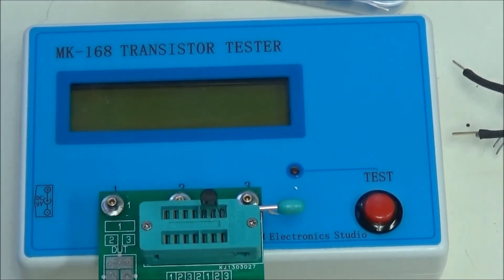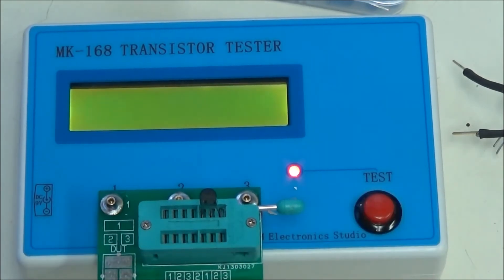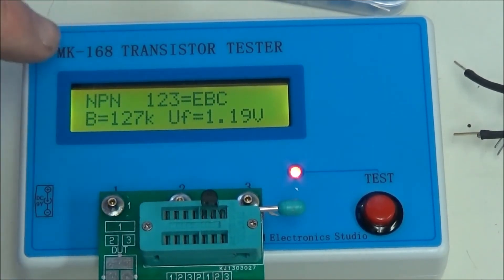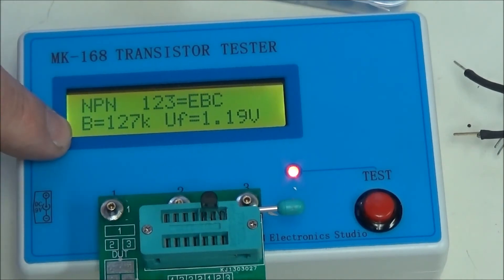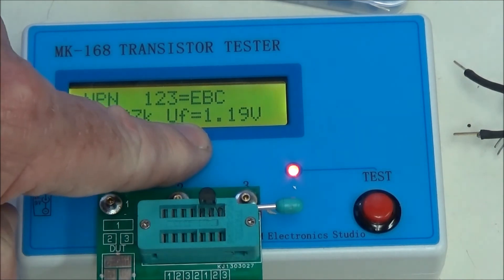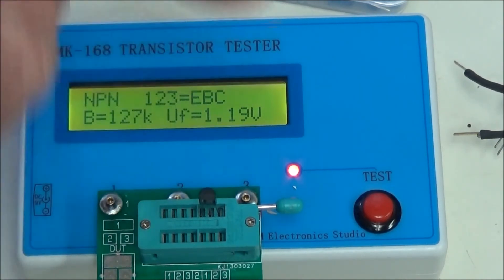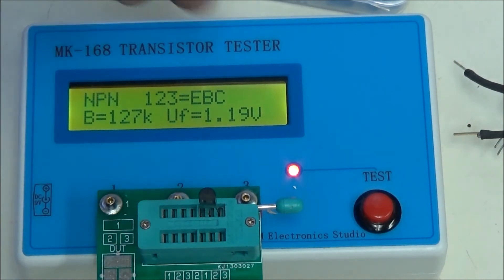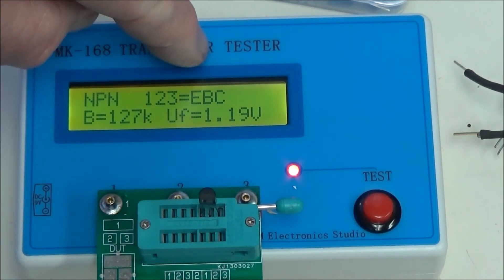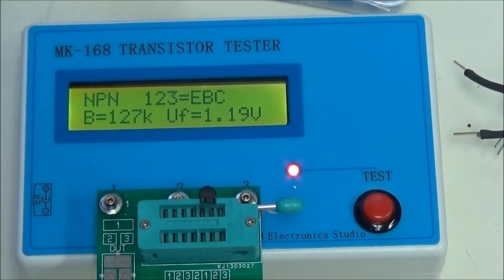What we're going to test now is a real Darlington without internal diodes and without biasing resistors. It's an NPN. The beta is 127,000. The base emitter junction voltage is 1.19 volts — remember, you're reading through two junctions. And it correctly identified emitter, base, collector when turned in this direction.